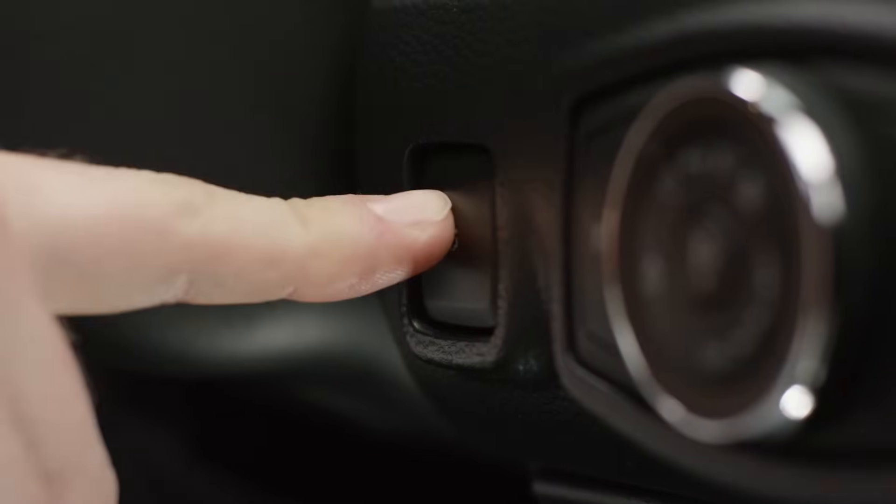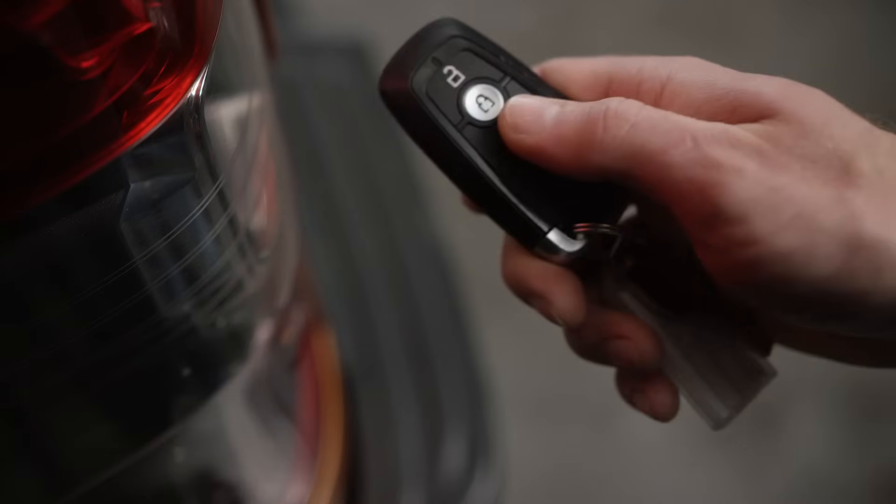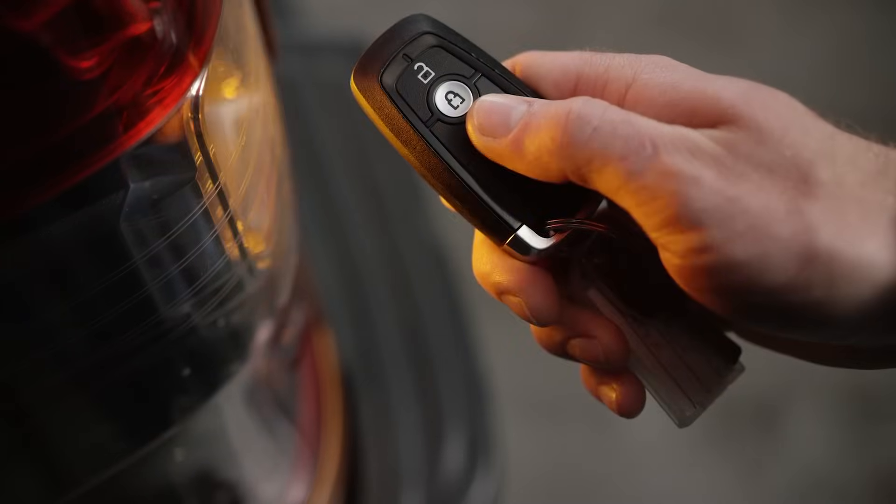The roller shutter can be activated in three different ways: via the button on the driver's side dash, via the key fob, or the switch in the load box. The vehicle must be unlocked in order for the load box switch to be functional.